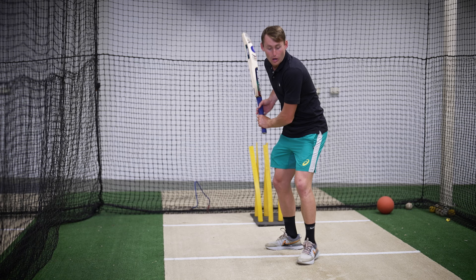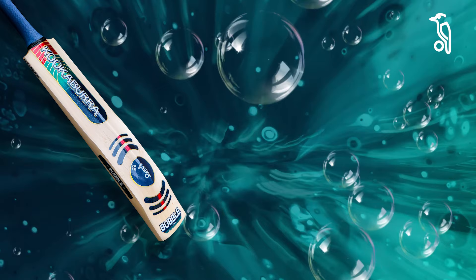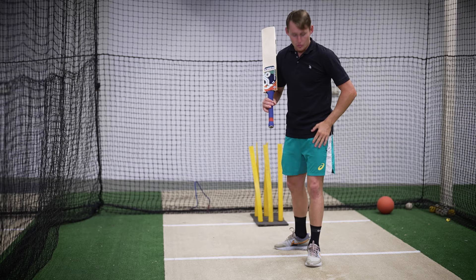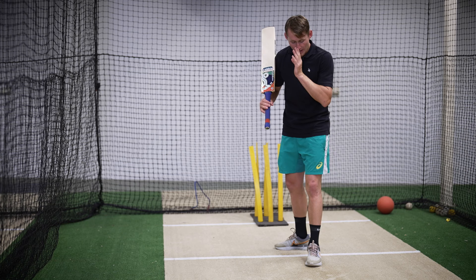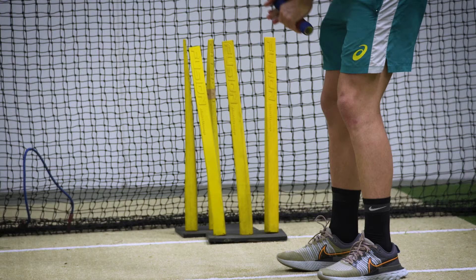Now from here, I'm on off stump. I'm just trying to make sure that my hips stay nice and square and the bat path is nice and straight. With this straight drive, for me it's all about head position. It's not about my feet moving forward, it's about my head being nice and forward. So I want my head over my left foot. So when I do the trigger, I'm here and with the straight drive there's actually not another step.